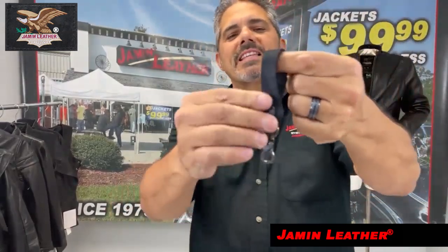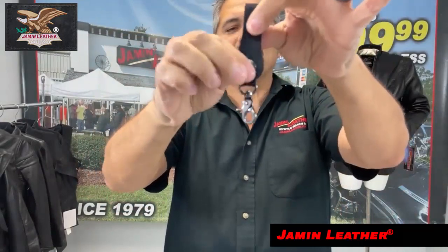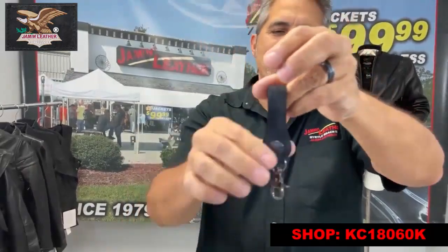A belt loop key ring — it's got the snap on it so you can take it on and off your belt. It also has a claw clip, so you can open up the claw clip, put your key ring on there, and keep it on your belt for a long time. Sometimes it's easier to use the claw clip, and sometimes it's easier to undo it with the snap to get your keys off.